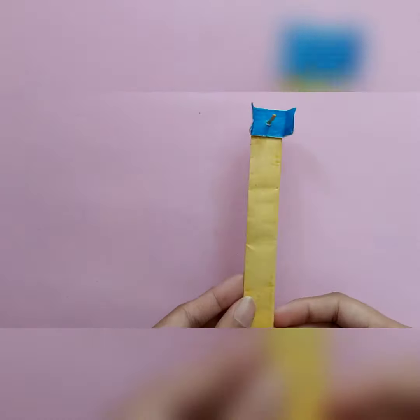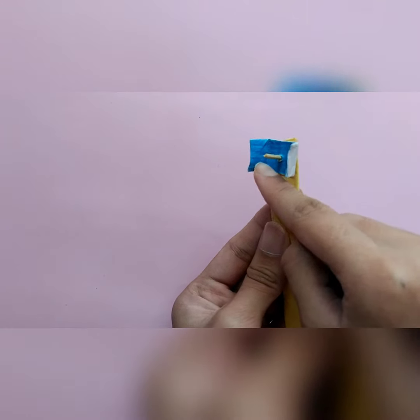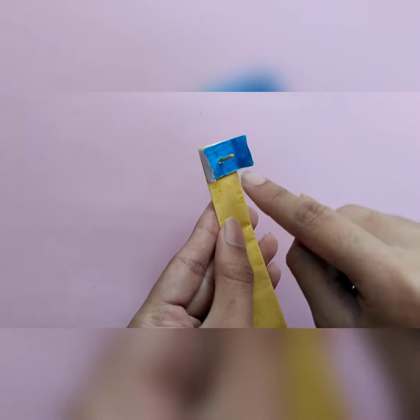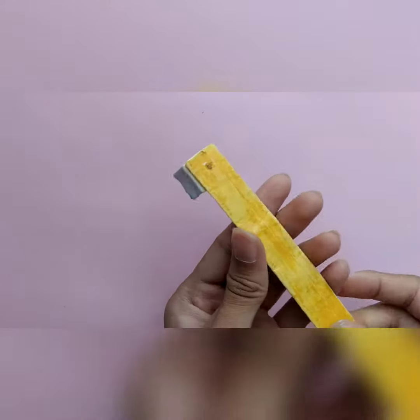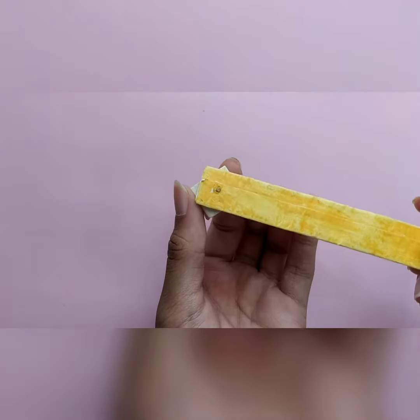This is the paper model of our toothbrush. This blue part contains bristles on three sides — here, this part, and this part. This yellow part is the handle, which is rotatable, so it can rotate like this to make it easier to move around the teeth.